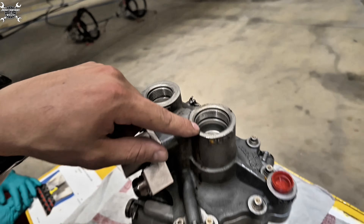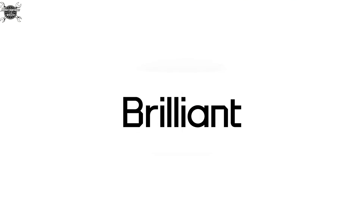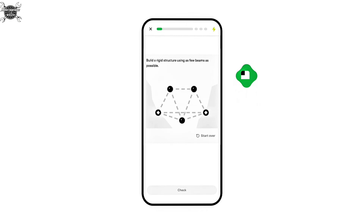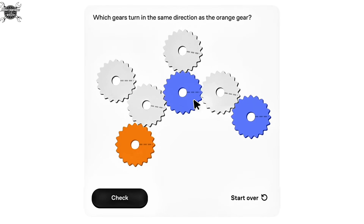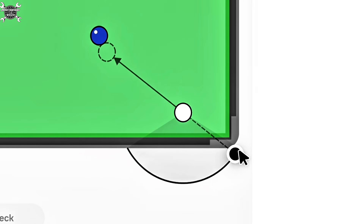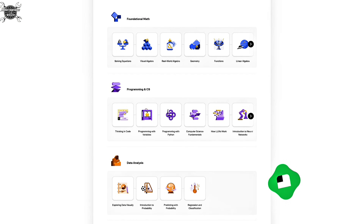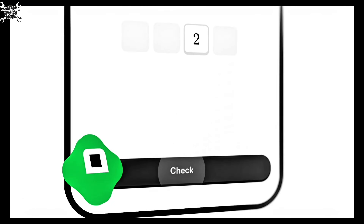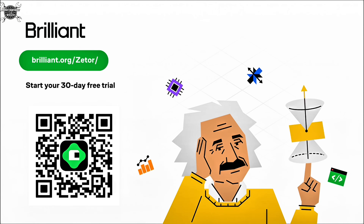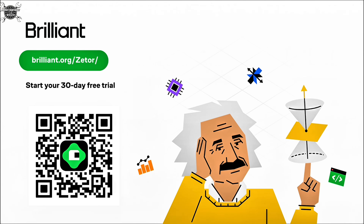Understanding of aircraft hydraulic systems isn't just technical - it's logical. That's why I use Brilliant. It is an interactive learning app that helps you think like an engineer, solving problems step by step with science and logic. If you ever looked at a hydraulic schematic and felt overwhelmed, Brilliant's scientific thinking and physics of everyday things courses help you break complex systems into parts you can actually understand. No lectures, just interactive exercises where you test, apply, and truly understand - like learning how pressure changes across a valve or why a check valve needs a preload. Go to brilliant.org/ztor to try it free for 30 days and get 20% off an annual subscription. Scan the QR code or click the link in the description.